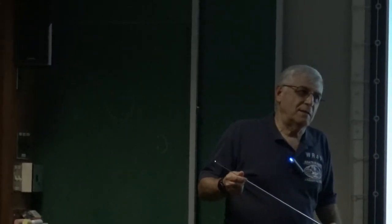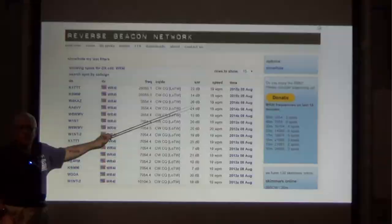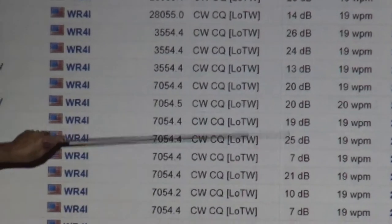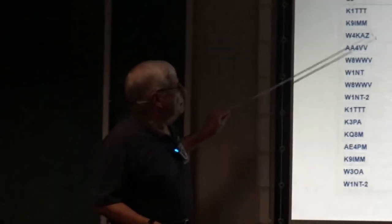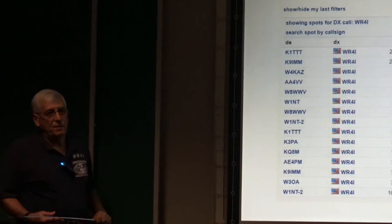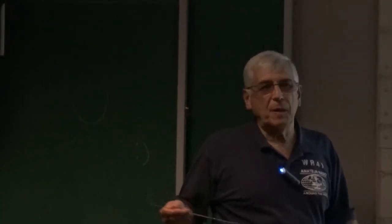I did operate at QRO levels — I was testing this old Omni rig. It also gives you how loud they can pick you up in decibels, relative to how many decibels I was heard on those different frequencies. These are the stations that picked me up — these are all U.S. stations. If I was in Europe with a portable rig, I could do this and there would be stations in Europe that would tell me if I'm getting out.